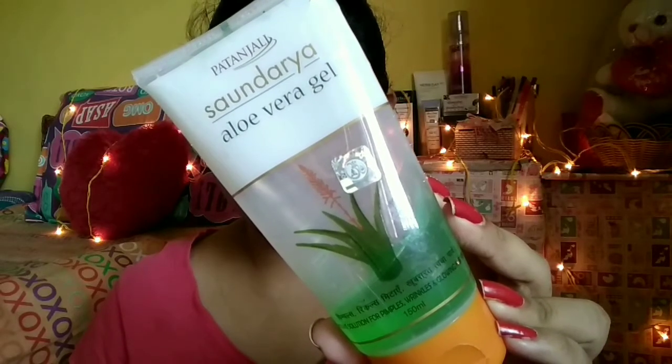Hi guys, welcome back to my channel. This is a makeup tutorial and I created this eye makeup look. I named it the Black Copper Lava Eye Look, and if you want to know how to create this look using affordable options, keep on watching.